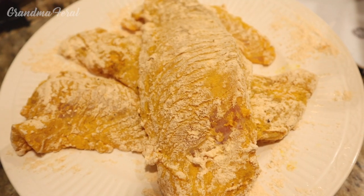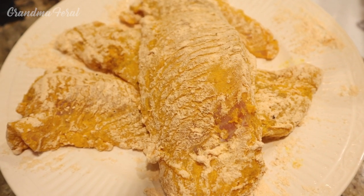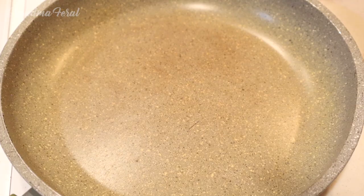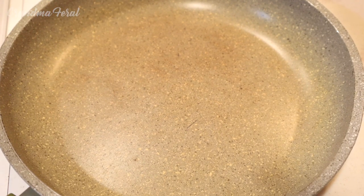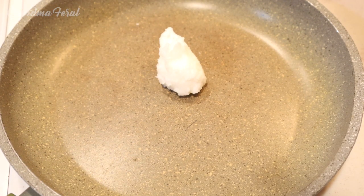I just took the fish out of the refrigerator and it's ready to be fried. As you can see it has the orange color — that's the coating of the turmeric with the flour. Now I'm heating up my frying pan. You can see the frying pan looks orange also because like I said, we use a lot of turmeric when we cook. Now I'm adding some coconut oil. I like to cook my fish in coconut oil but you could do olive oil or whatever you would like. I'm using about two tablespoons of coconut oil.